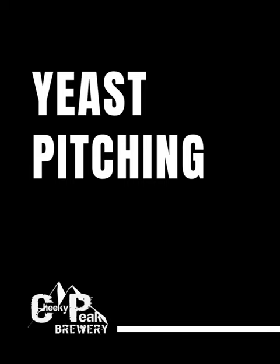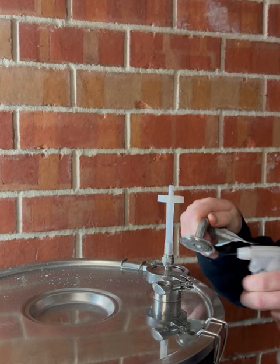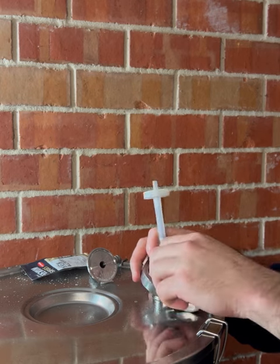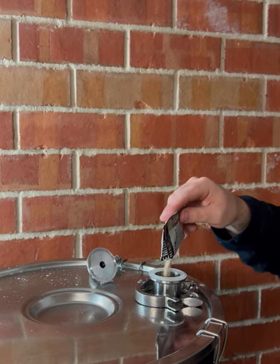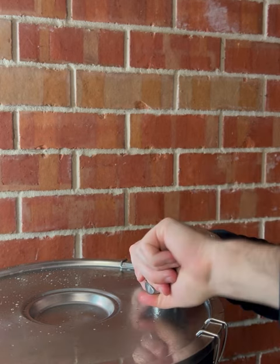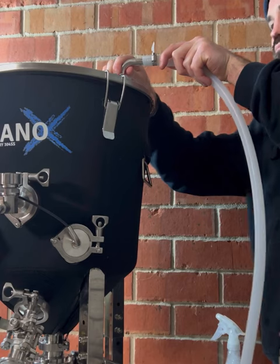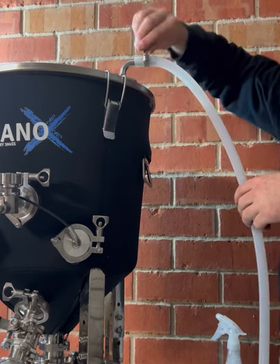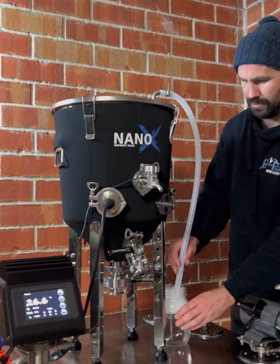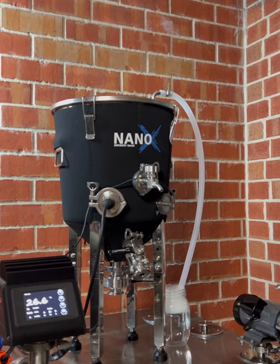For this brew day, we're pitching with the Kveik yeast strain. The yeast will be pitched into the entry port on the Brew Firm lid — sanitise the opening, remove the air filter from the lid, and carefully pitch your yeast. Once yeast is pitched, attach the included blow-off elbow barb and set up your Brew Firm for fermentation. The fermentation setup simply involves attaching the blow-off hose to your blow-off elbow and running the hose into a jar of sanitised water. The Brew Firm brew day is now complete and ready for the fermentation process to begin.